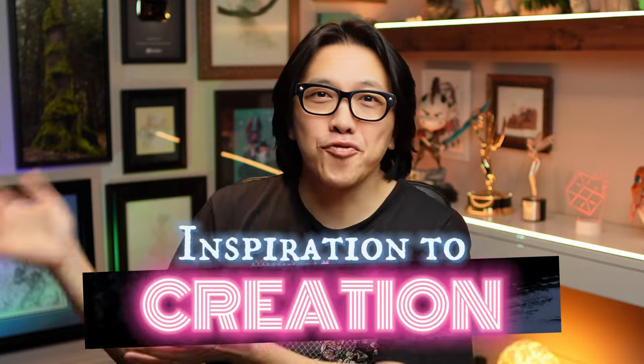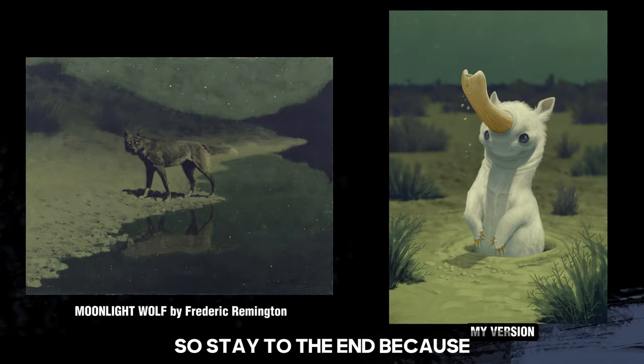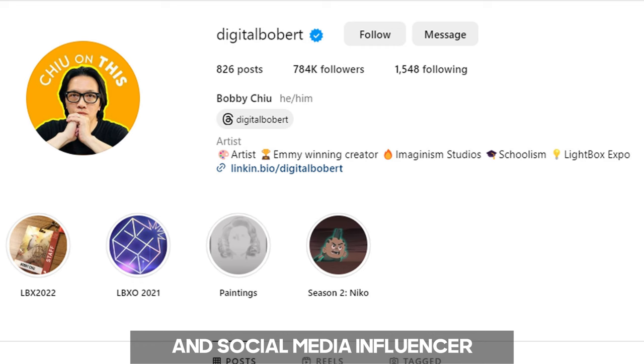Welcome to Inspiration to Creation, where we take something that inspires me and I make some art from it. So stay to the end, because the results are always surprising and fascinating, even for me. My name is Bobby Chu, and I'm an Emmy-winning artist and social media influencer.